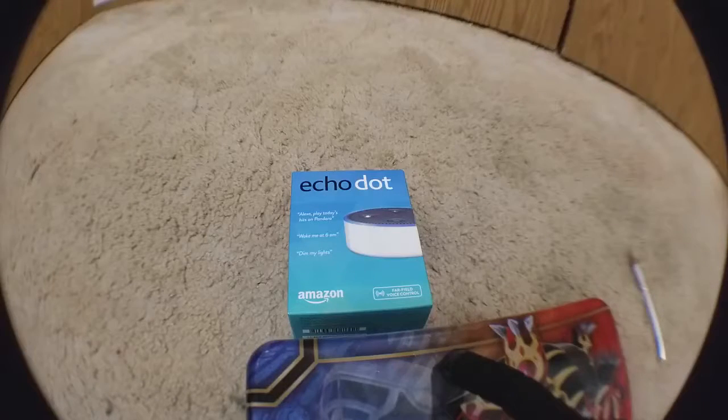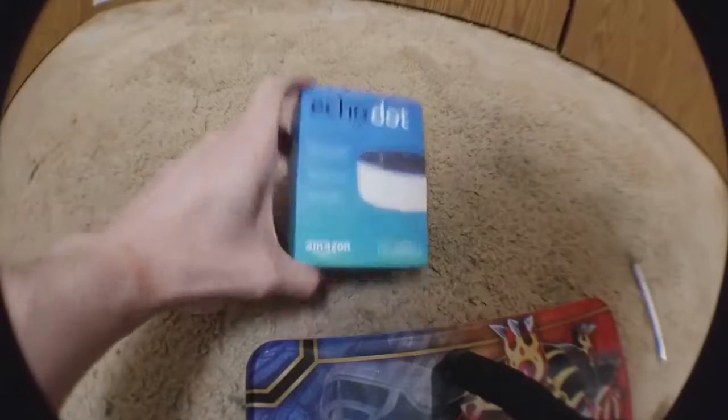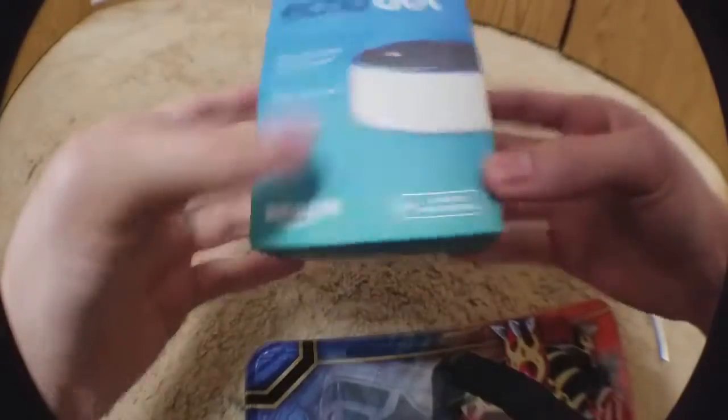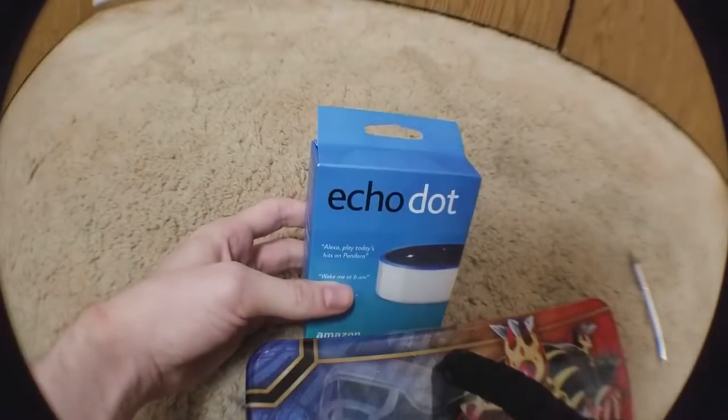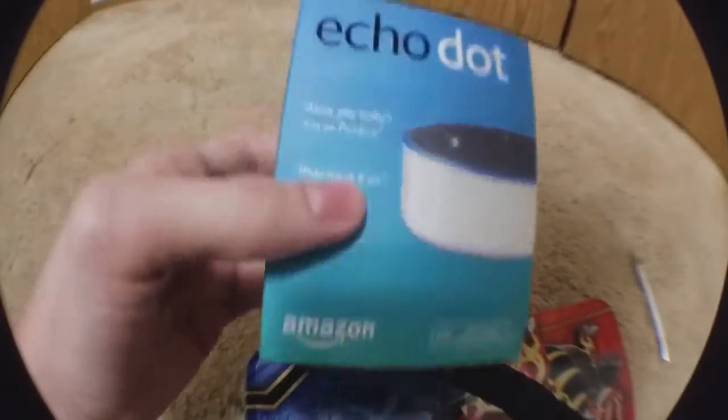But hopefully you'll enjoy this, and this is the Amazon Echo Dot second generation. Just bought it today, and today is August the 2nd. Bought it from Best Buy.